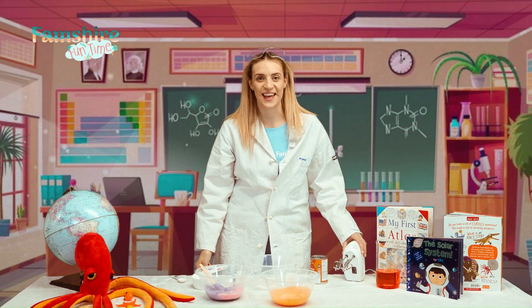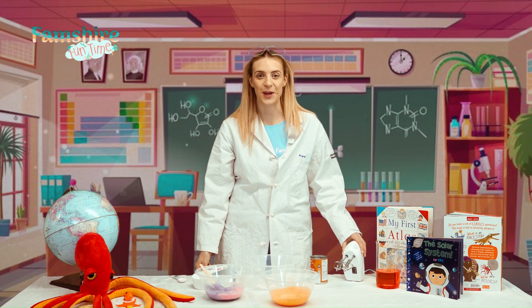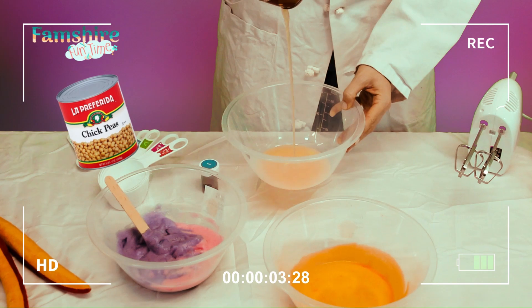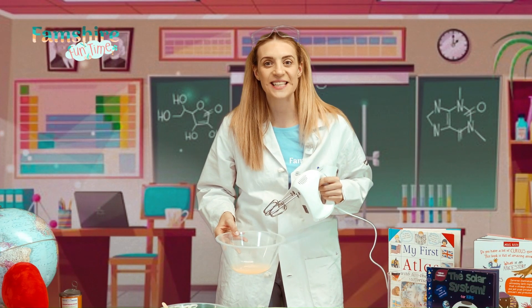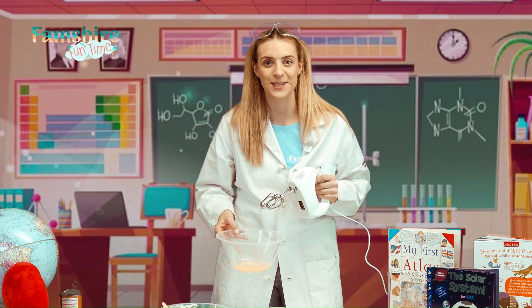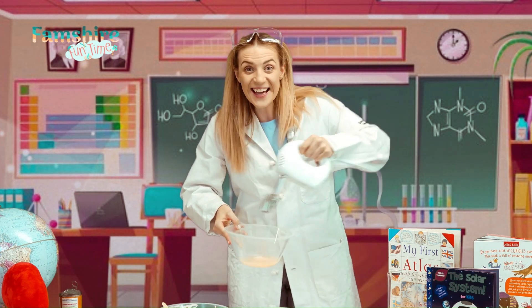Now we have everything, let's get started. You may need a grown-up to help you. Let's start by pouring the liquid into the bowl. We're going to give it a big whisk to activate all of those air bubbles. We've got to give it a really, really big whisk — wiggle, wiggle!